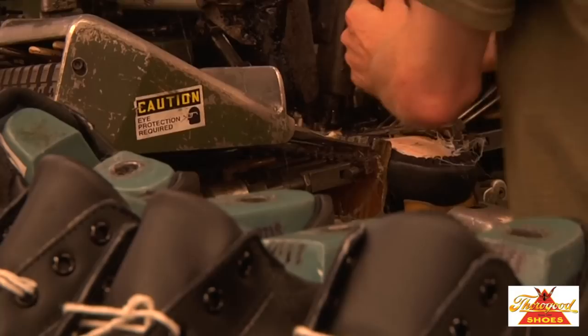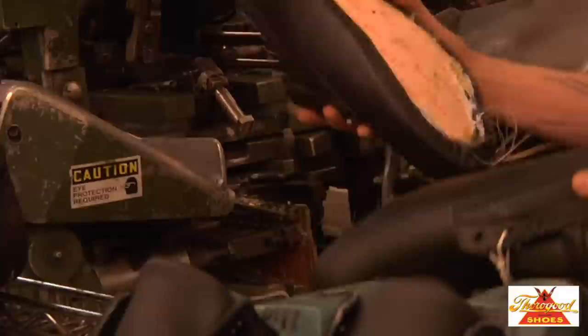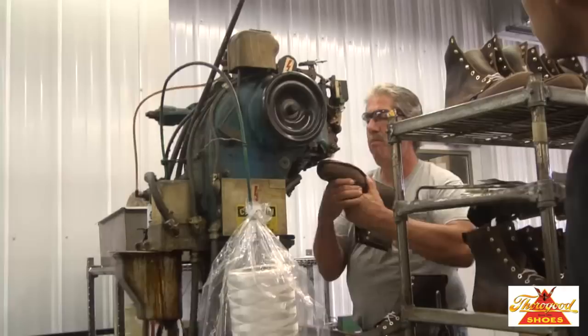After the surplus upper, box toe and lining materials are trimmed off as one final operation in the lasting sequence, the Goodyear welt shoe is now ready for welting.